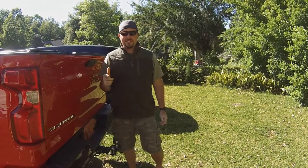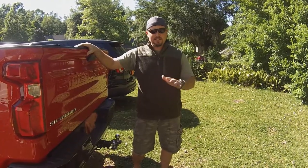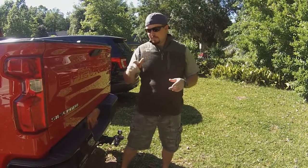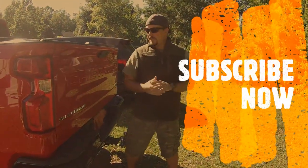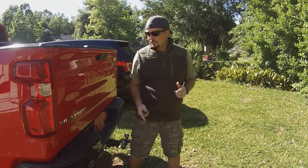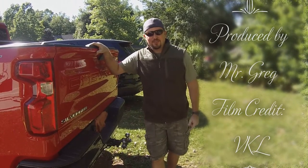Thanks for tuning in to another Mr. Gregg's How To. I hope you enjoyed this trailer hitch hack video. It makes a world of difference — it's so much easier. I'll never go back to the old way of backing up. It saves you a lot of time, effort, and aggravation. If you have any questions, go ahead and type them in the comment box. Please hit the subscribe button and you can watch more Mr. Gregg's How To videos on everything from vehicles to building an outdoor kitchen, to putting up lights, and all sorts of stuff in between. Really appreciate all likes, comments, and subscribes. And just remember, if I can do it, you can too. Thanks for watchin'.